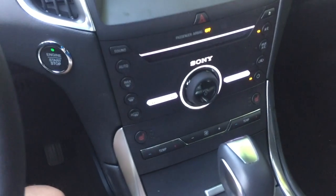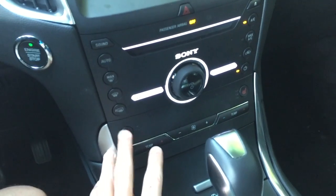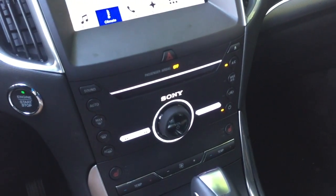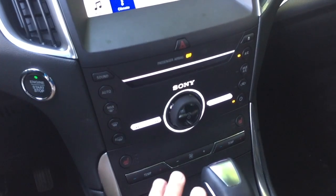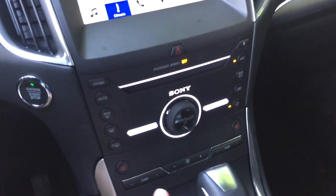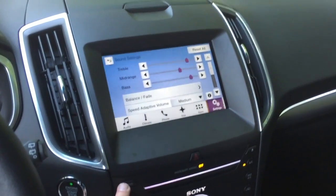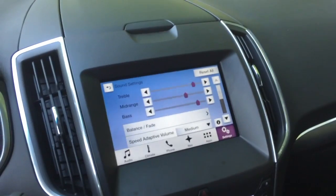For the climate system, I just use the buttons down here to adjust everything. They have hard keys for climate and heated seats with three levels for both driver and passenger. There's a Sony sound system — on upper trims like the Titanium you get the surround sound Sony system, which I believe puts out 500 or 700 watts of power, so you're going to have really good kick and bass. If you want to adjust sound quality, hit the sound button and you can adjust speed adaptive volume, balance, fade, treble, mid-range, and bass.